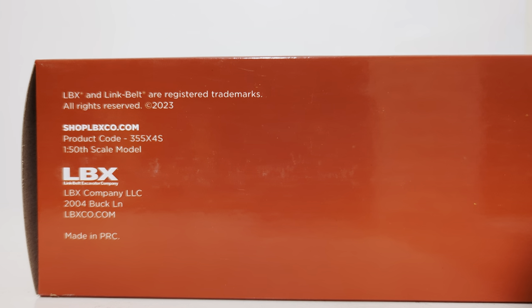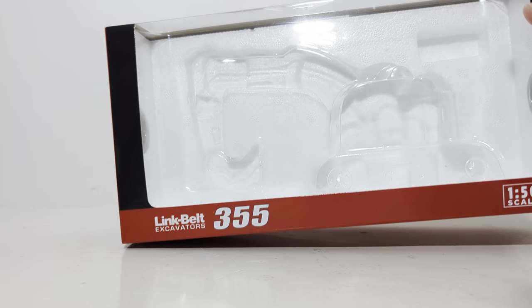The bottom of the box has all your copyright information. However, a notable absence from anywhere on the packaging is the Replicars information, so it's very hard for new collectors to decipher who made this model, which is pretty interesting.